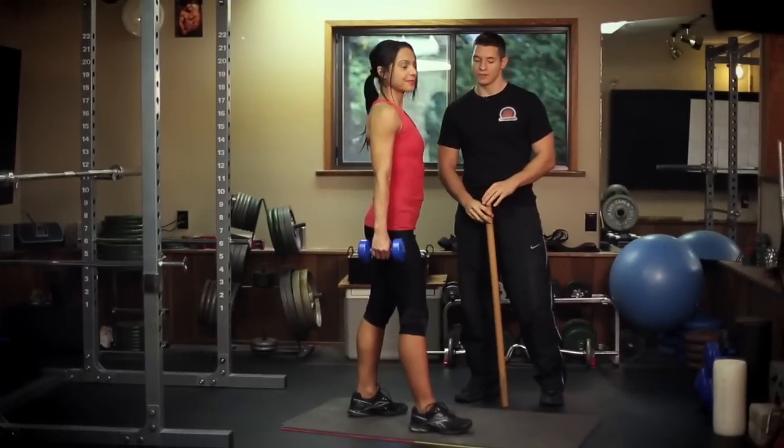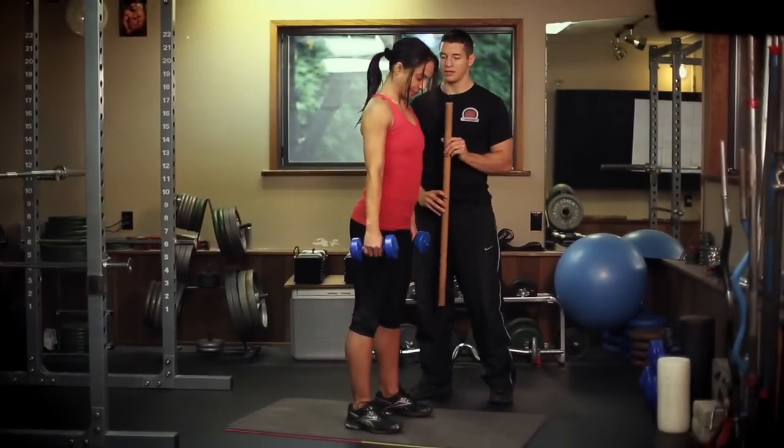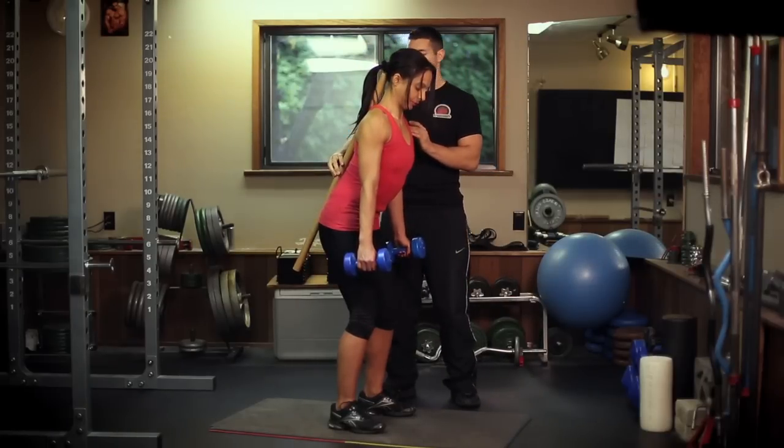Today we are going to show you how to perform and progress the bent over row. Simona, I'm going to get you to start with your feet about hip width apart. Now I'm going to place the stick on your back, and it's going to represent a neutral spine.